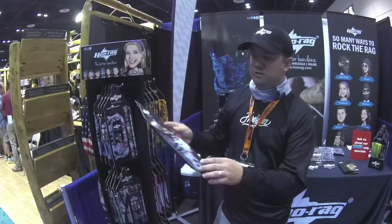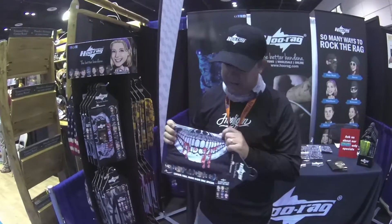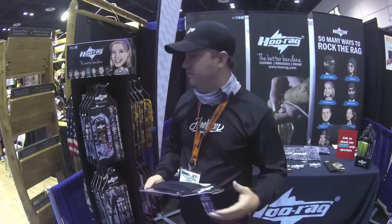Some of our more popular designs and what we're really well known for is our skull masks. When you wear these designs, you can wear them right in the front of your face, and it looks like you've got a skull there. We have over eight or nine of those in stock right now with more coming. A lot of people ask us about putting their logo on our products.